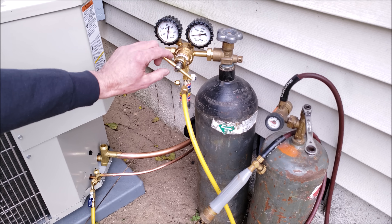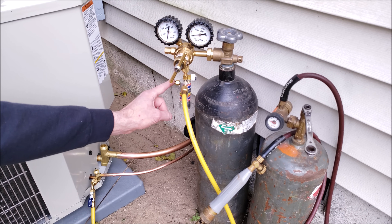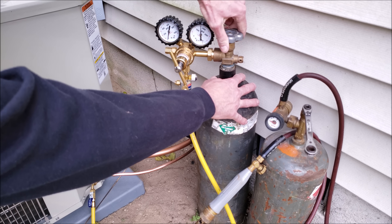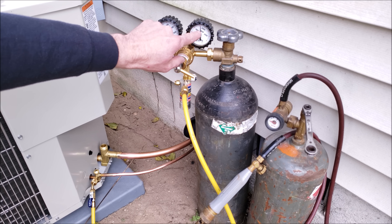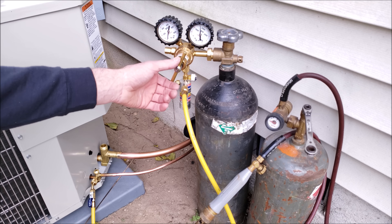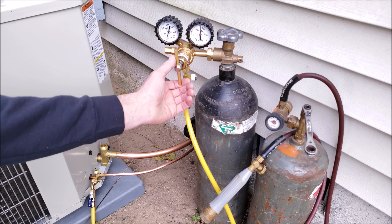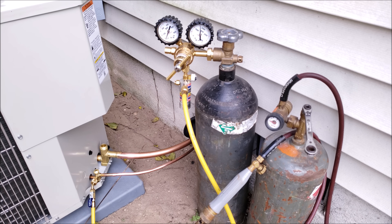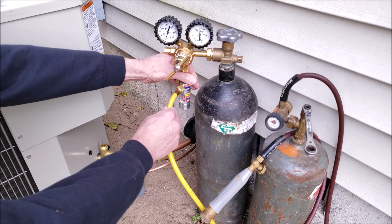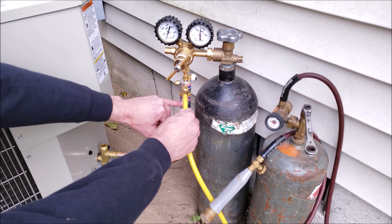Next, I'm going to start my nitrogen flow. First thing we have to do is make sure our regulator is backed out, so that when we open the tank it's not going to apply pressure down into our flow meter. We'll go ahead and open our tank up. You can see that our tank pressure reads about 1,600 PSI. On the output side, we only need to get it between 50 to 100 — I usually put it around 50. If you put it too high, you're going to have the pressure relief blow. I'm going to have the ball floating right down in the lower section, which means it's flowing at 3 cubic foot per hour roughly.